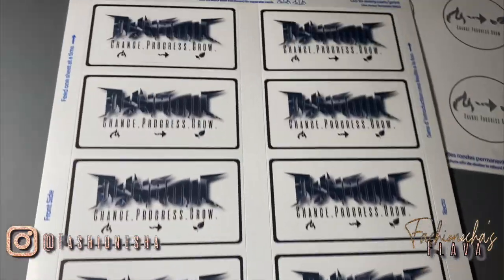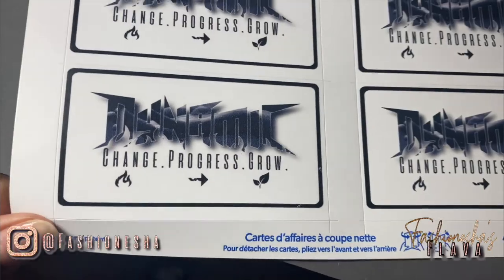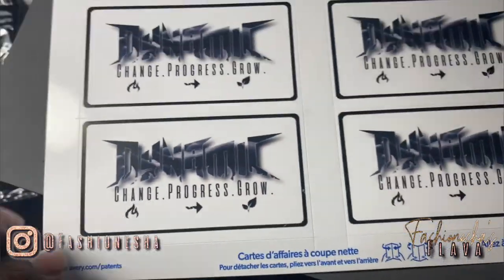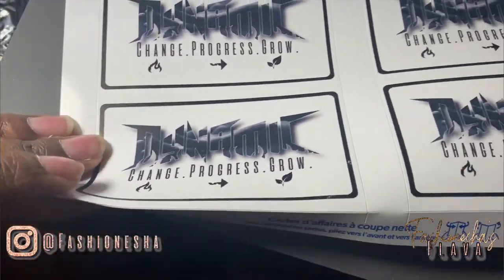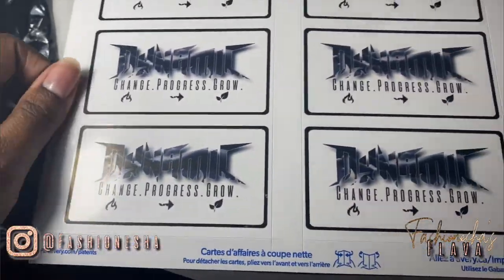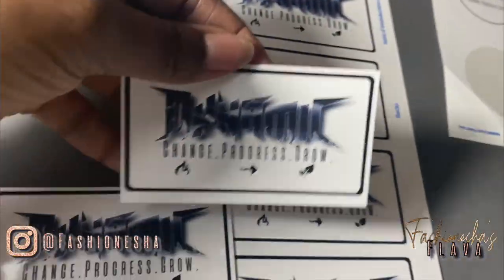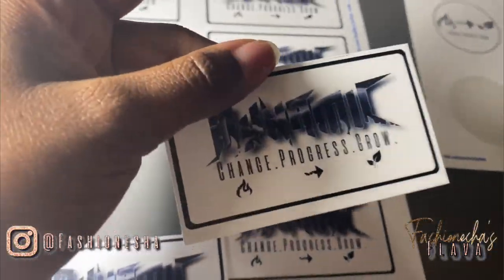So these are my product tags and that's how they're looking — they look really good. They don't have a matte finish, it's more of a gloss finish. So I'm going to show you guys, to the best of my ability with one hand, how to remove these. This is how one looks.